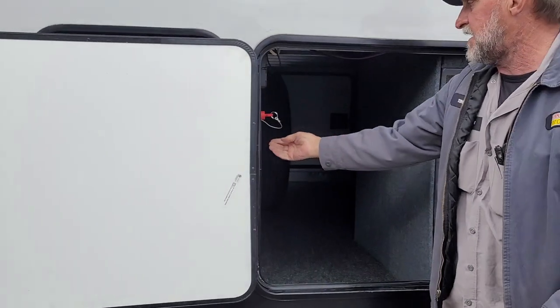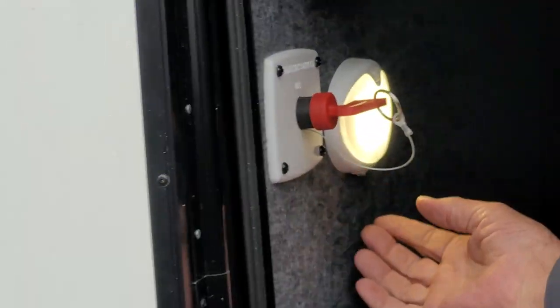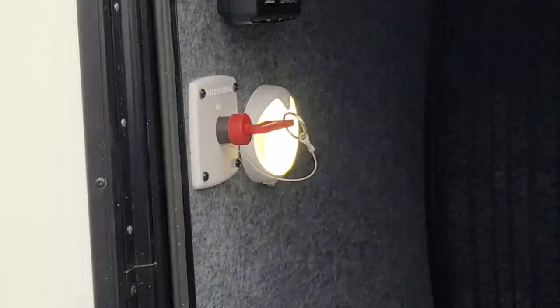We're going to go into the water fill compartment. There is a light on either side of the compartment. It can be turned on by hand or turned toward motion sensor.